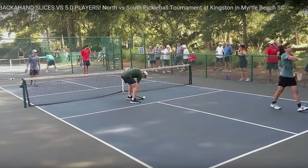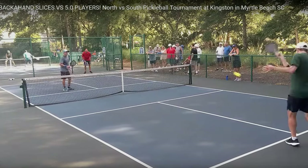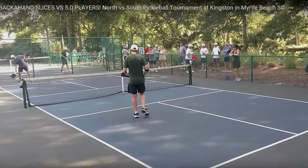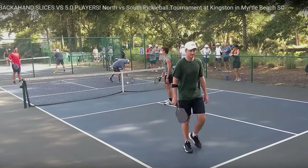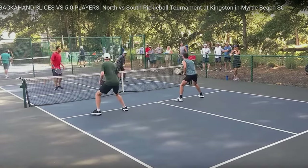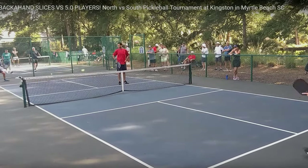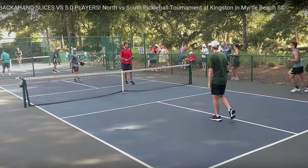Missed the put-away. 5.0 players have made some errors I would not expect them to make, but it happens at all levels. That's out of the court — lucky. That's the second time that has happened. Out of the court — score is 10-5. There's the backhand slice — it goes out of the court, and that's the game. I think it's appropriate that the game ended on a backhand slice that went out of the court, and there's just another reason not to hit one.